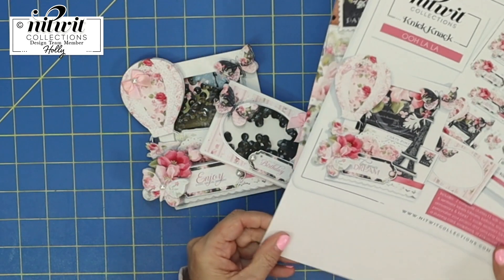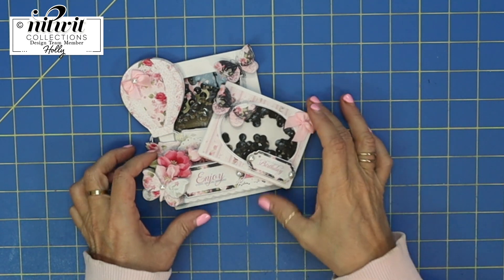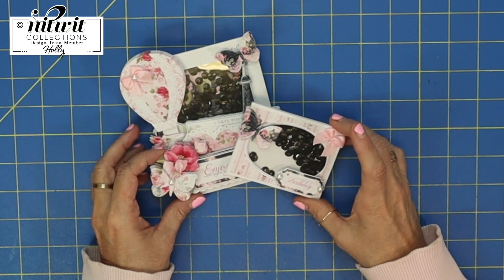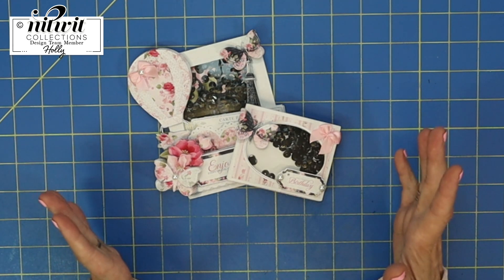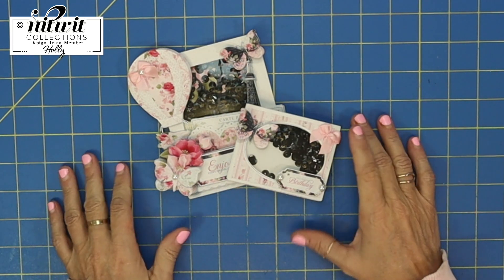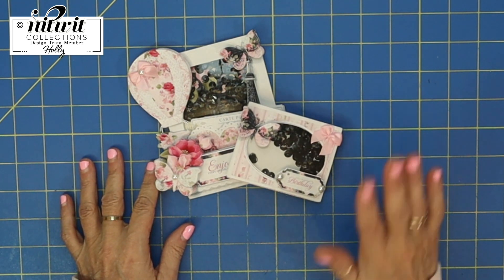Once again, that NitWit Knickknack is out this morning. If you'd like, go ahead and purchase it and let me know what you make with it. Thanks for watching and thank you NitWit for another darling project. I hope you guys have a fun crafting day and I'll see you on the next video — goodbye everybody!